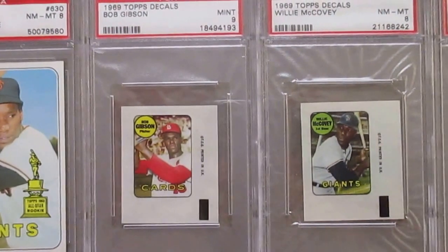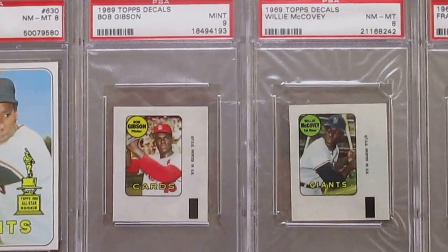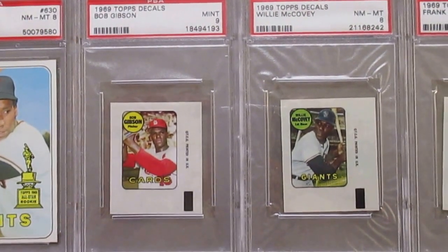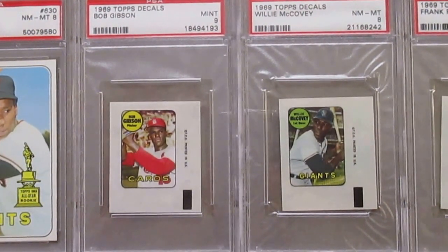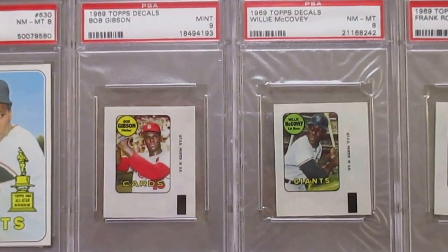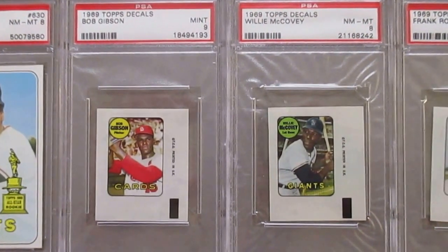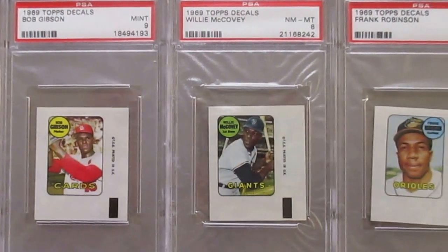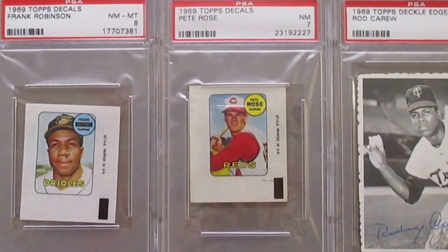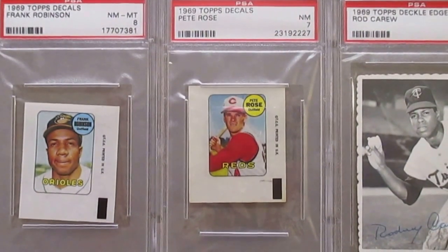Then moving on to some of the many subsets Topps did in '69 — we see these Topps decals. These were initially issued in packs, although later on someone found a large roll of these, so a lot of them that you see graded today more than likely came from that large roll and were later cut and sent out for grading. But hey, it gives us a lot of fine examples — like that Gibson in a 9, that Willie McCovey in an 8, this Frank Robinson 8. These were all pretty good quality. I think this Pete Rose one actually was in a pack — it shows a little more wear and it's a lower grade at a 7.